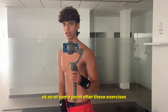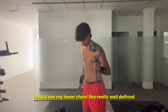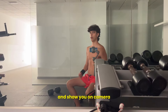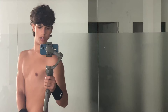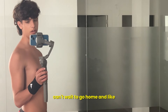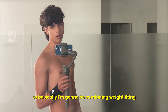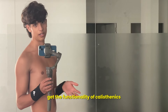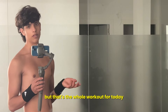At some point after these exercises I could see my lower chest really well defined. I'm going to try and catch it on camera, but I don't know if you can see it here. Personally I think it's a really, really good chest pump. I can't wait to go home and get a hybrid routine on point — basically combining weightlifting like what I did today with calisthenics, to get the functionality of calisthenics and the aesthetics of weightlifting. That's the whole workout for today and I'll see you later.